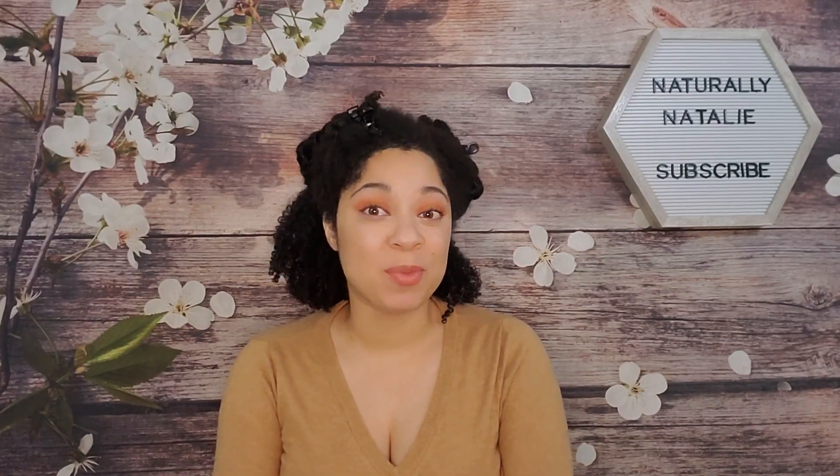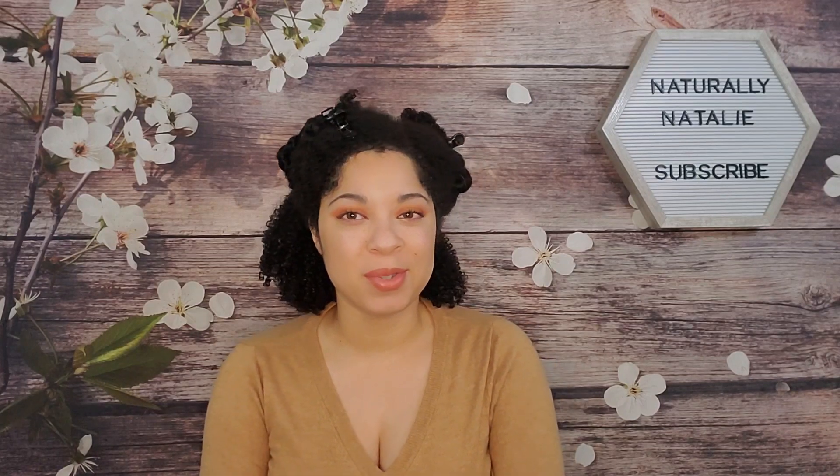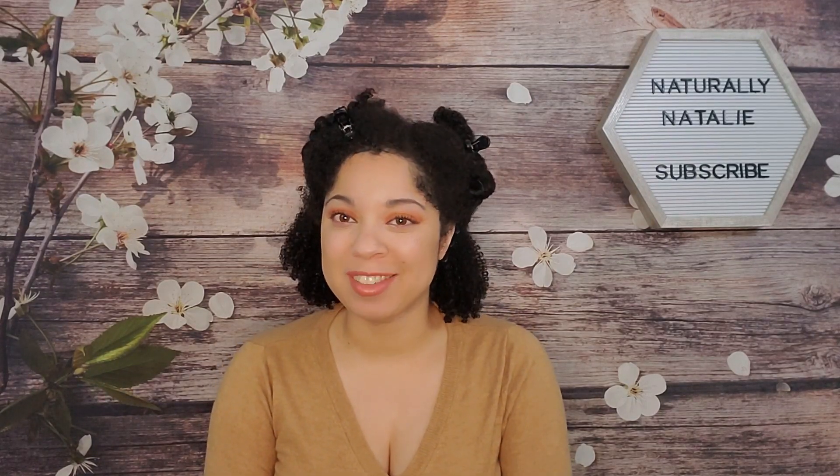Hey y'all, welcome back to my channel and thank you so much for watching. Today I'm going to be trying some new products from Camille Rose, so if you would like to see that, just keep watching.